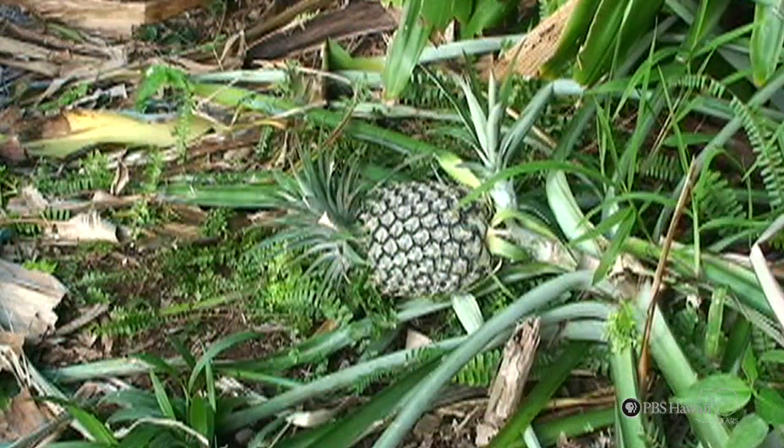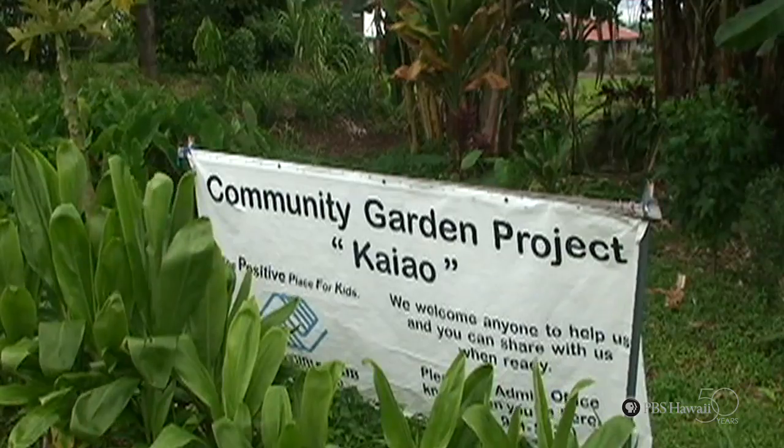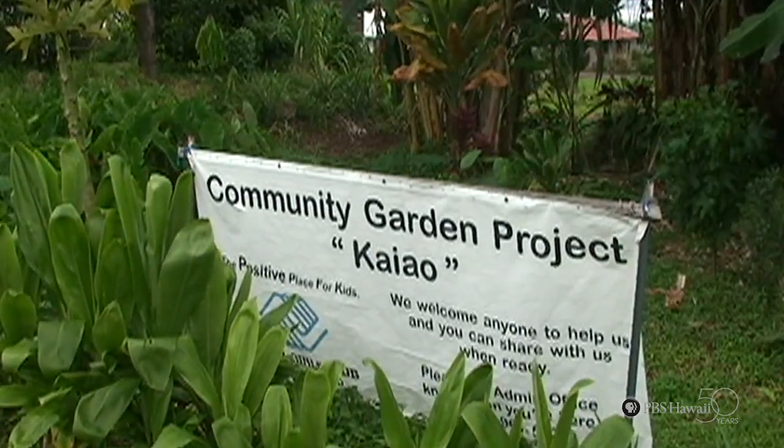Aloha. I'm Yeva Zobova, and today I'll be showing you how to plant pineapples in your backyard. The pineapple is a delicious fruit that grows here in Hawaii. Here to help show us how it's done is Eric Knudsen. He's one of the co-facilitators of Kayao Community Garden.